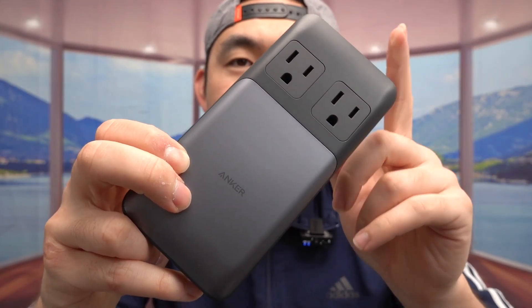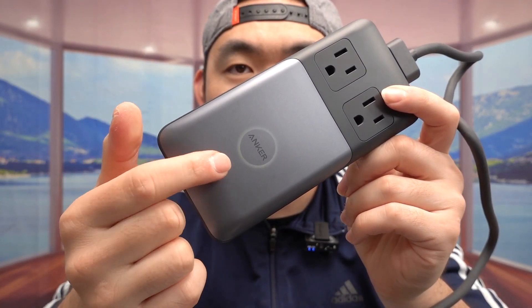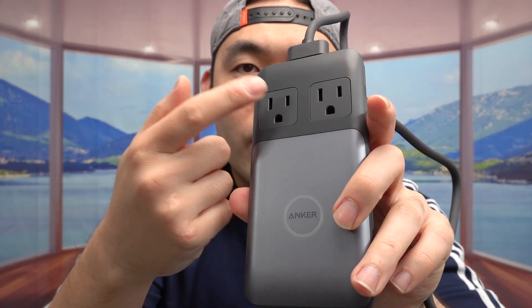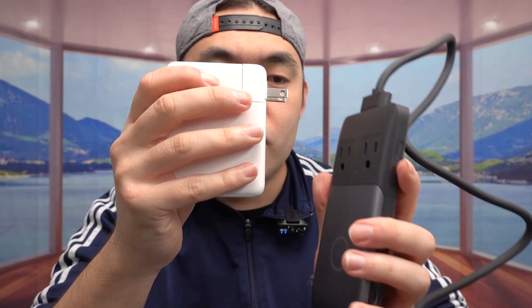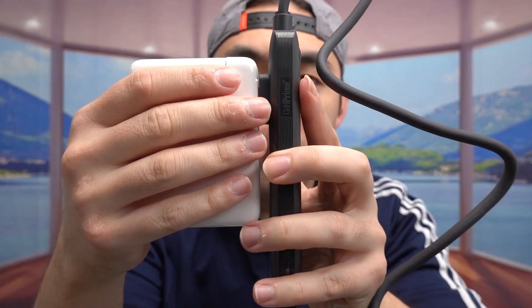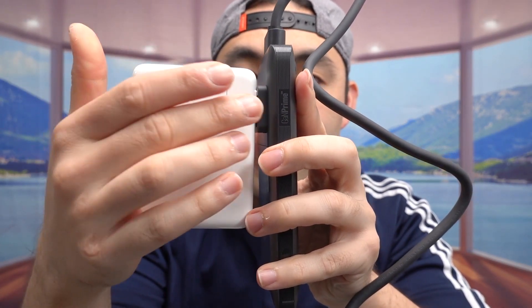I'm plugging it in now to show you how it works and to test the power output. Once you plug it in, an indicator light pops on so you know it's ready to use. For the AC outlets — when you stick a plug in, they pop out. For example, if I use an Apple wall charger and plug it in, watch: it pops out, and once you unplug it, it goes back in. Really cool and portable design.